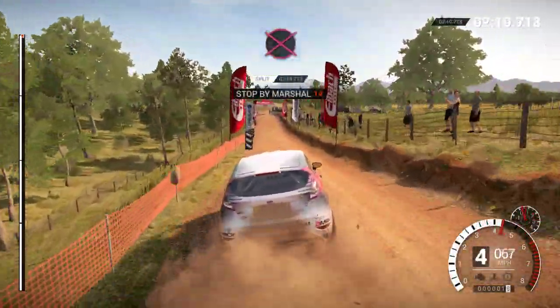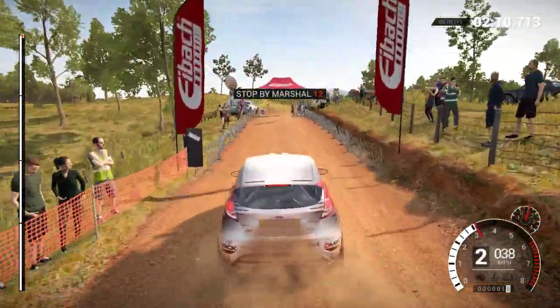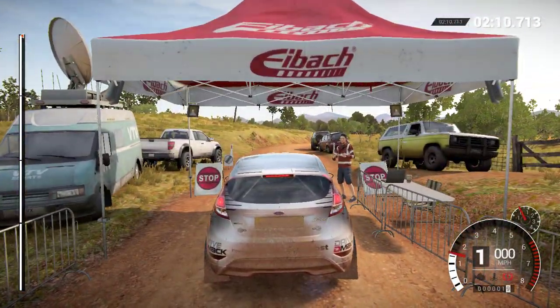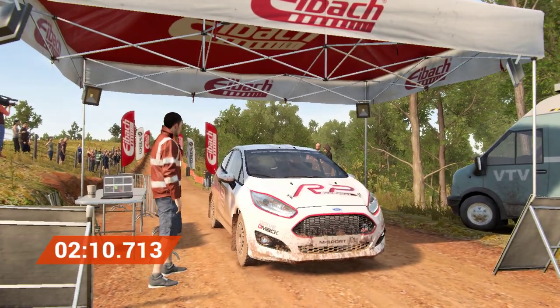All right, take her slow to the control. Okay, and finish.